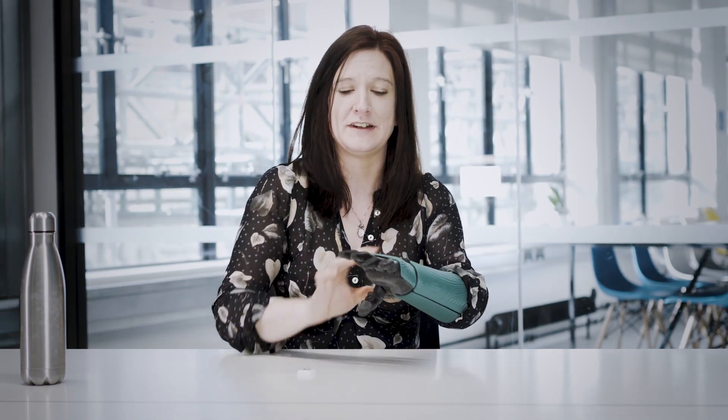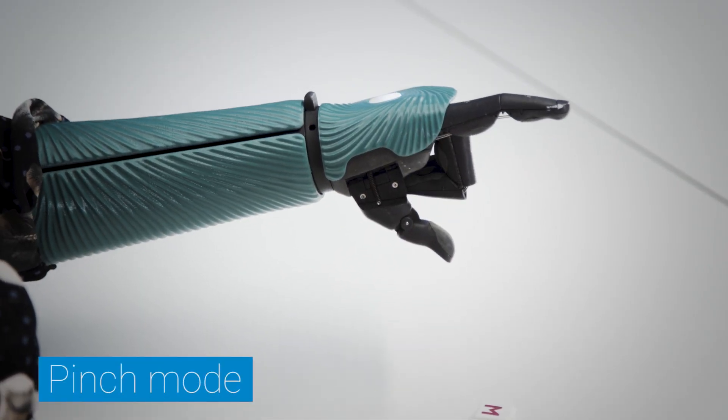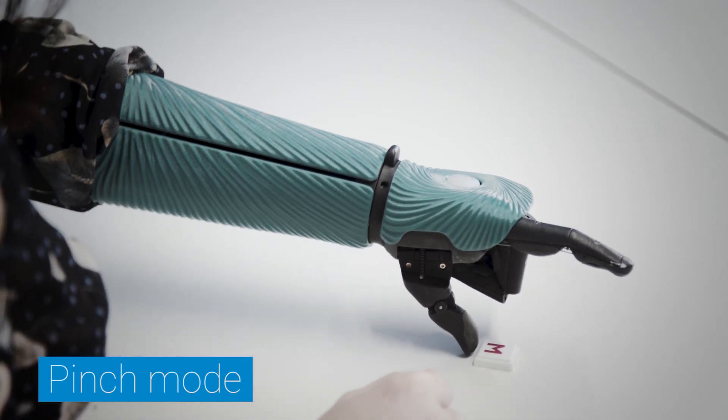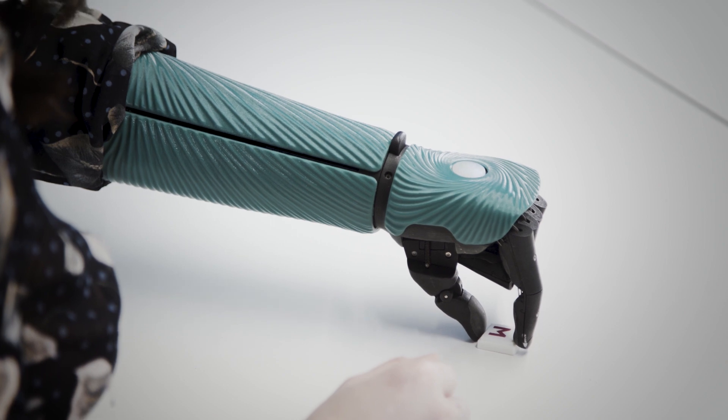Whereas if I was trying to pick up a smaller object, more control is needed, and this, in my experience, came with practice. Bring those other fingers down and slowly bring the finger down.